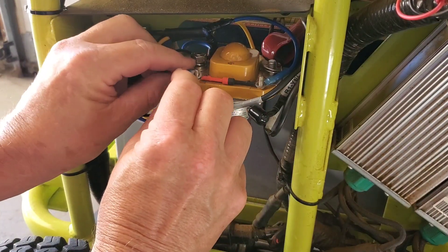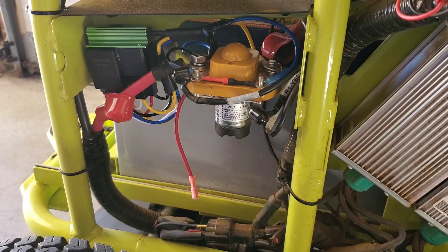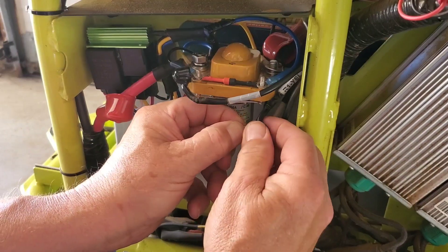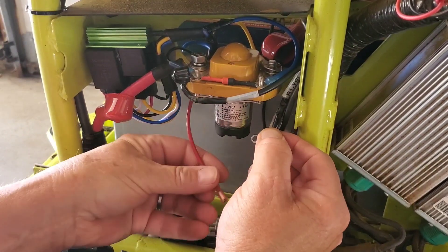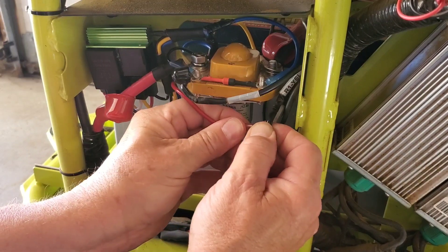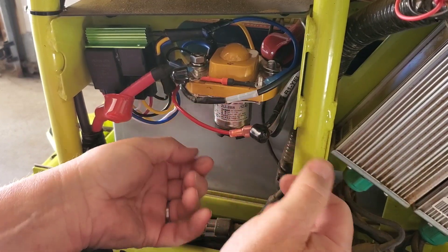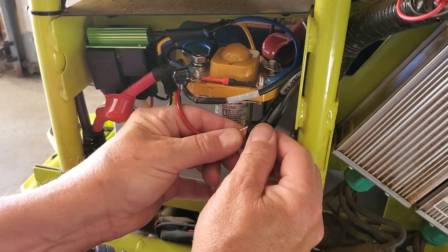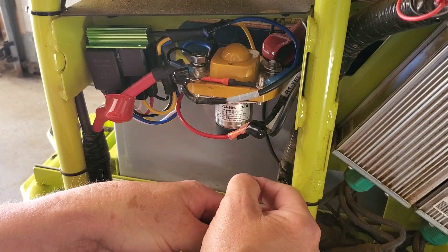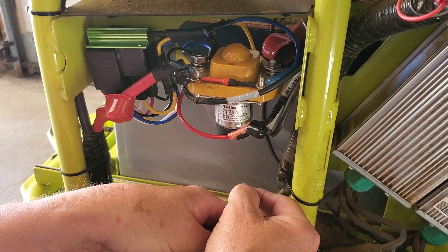The black wire goes right here like that. That loose wire you have will connect to the red wire — you just push it in and it'll snap in like that. You can cover it just like that, or you can add some black tape to it if you feel it's necessary. And that's basically it.